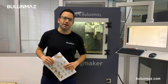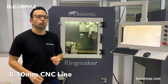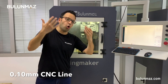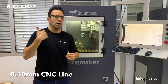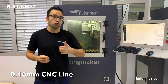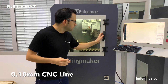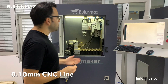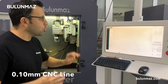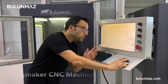I will use 3 tools in this video. The first is the 0.10mm CNC line tool — that is the thinnest standard size. We can make even thinner, like 0.05mm, if you order, but our standard sizes start from 0.10mm. I chose this tool to start because it is one of the most popular sizes for rings. I will make a detailed figure, and 0.10mm will be enough to engrave that design on my ring.